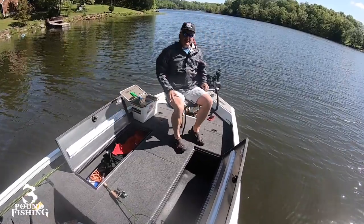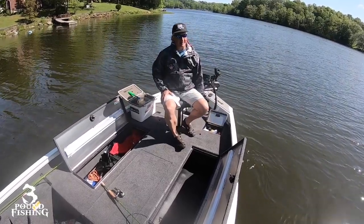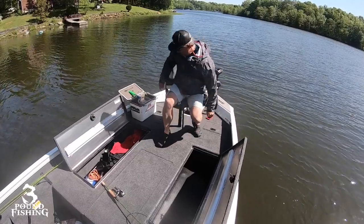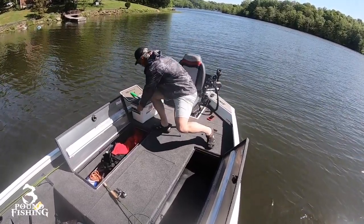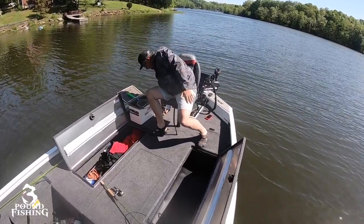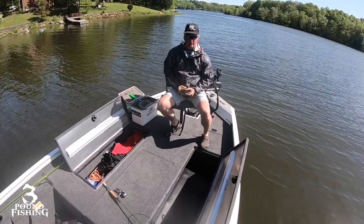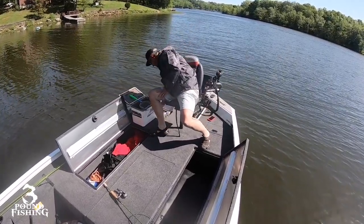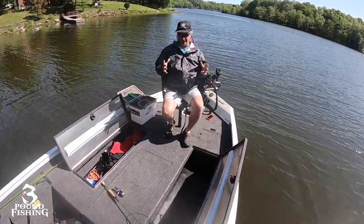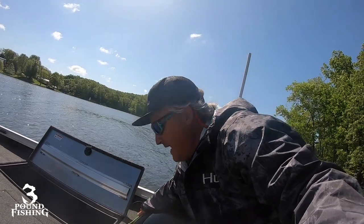We have some bait trays up here — right now I'm keeping my hooks and basic stuff for any type of float fishing I'd want. On this side over here, there's another one I'm using for plastics and jig heads — nicely convenient to where I'm sitting up here. Anytime I need to change baits around, it's right there. One great thing about this boat is it's got ample storage room.